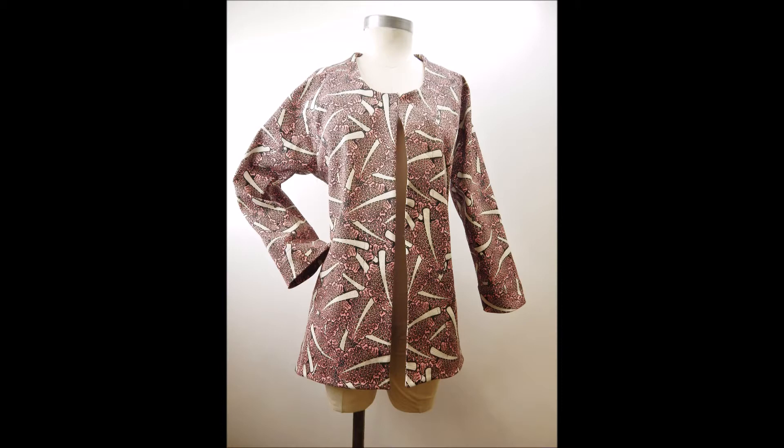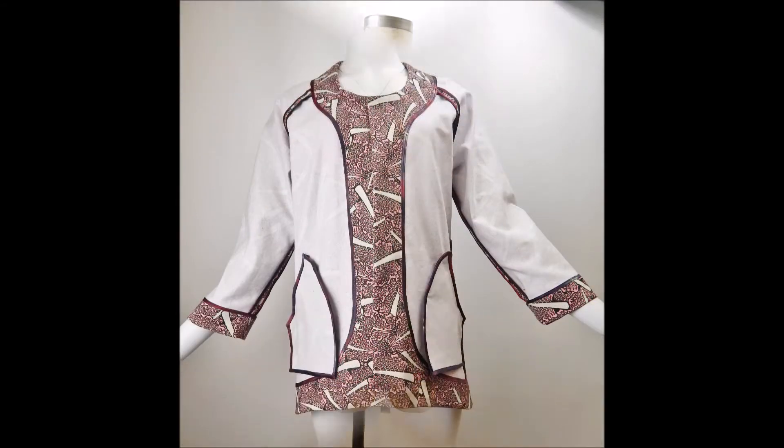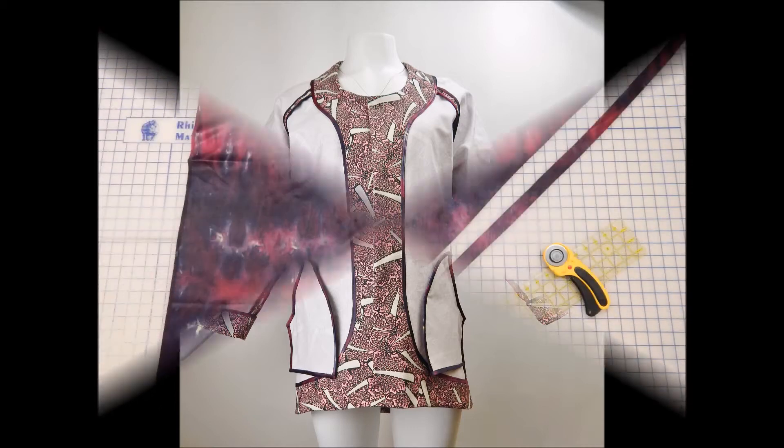Hello and welcome to Islander Sewing Systems and how to make a Hong Kong finish. As you can see here, this jacket has been turned inside out and it's almost pretty enough to wear as is. What I want you to notice is that we have covered all of the raw edges of the inside of this jacket with a Hong Kong finish.